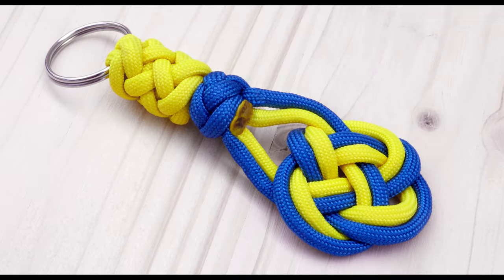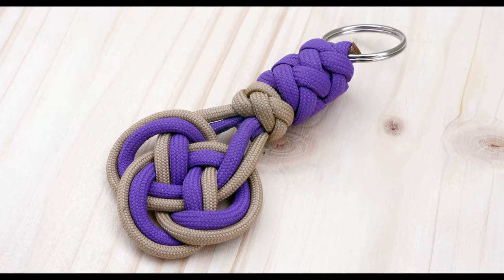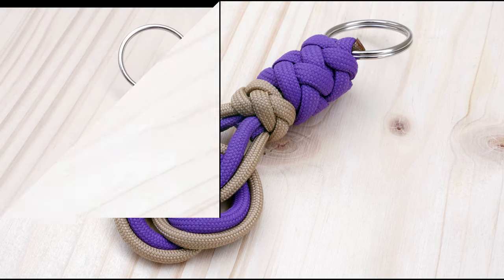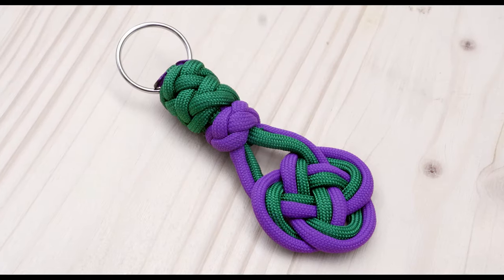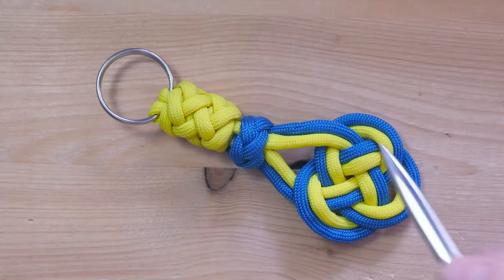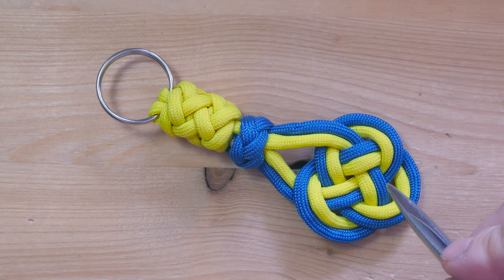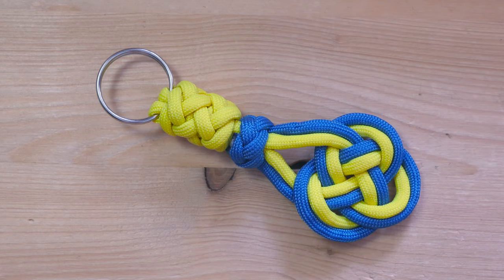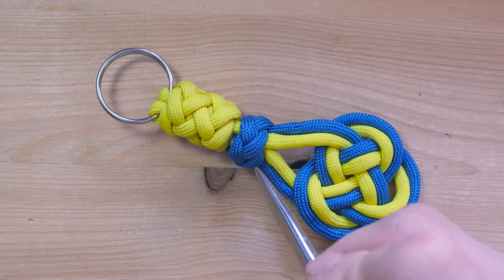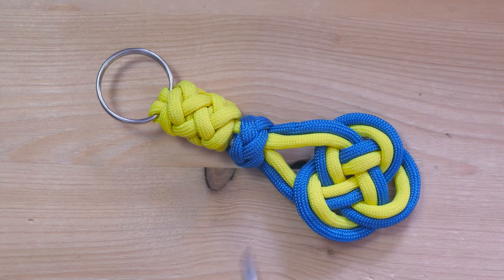Hey guys, Mark here, thank you for joining me. Today I've been playing around with rope mats, trying to turn them into key fobs, so today's project is the result of that play — we have a simple project that looks quite nice. Our project is based on the Carrick mat, which is essentially a three-part, four-bight Turk's head. The other two knots are the lanyard knot and a multi-strand gaucho knot. Let's do this.